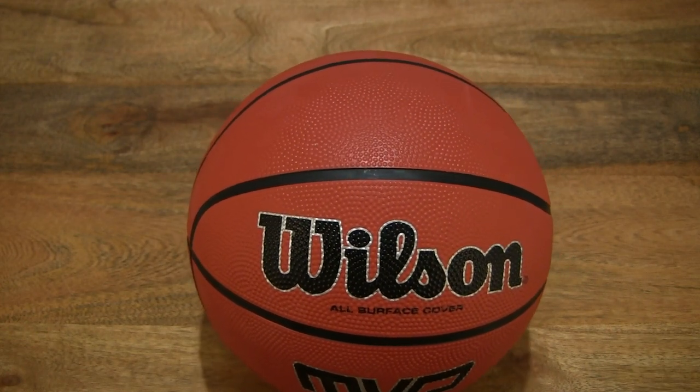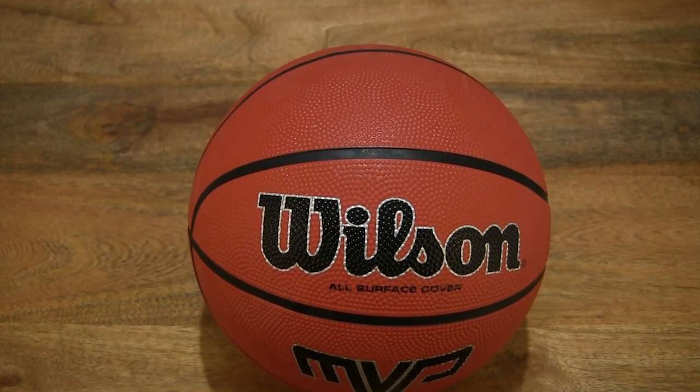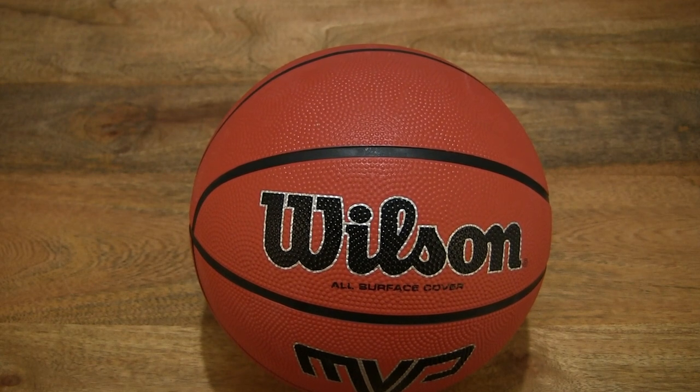So that's the Wilson MVP basketball. Thanks for watching, and happy scoring! Good-bye!